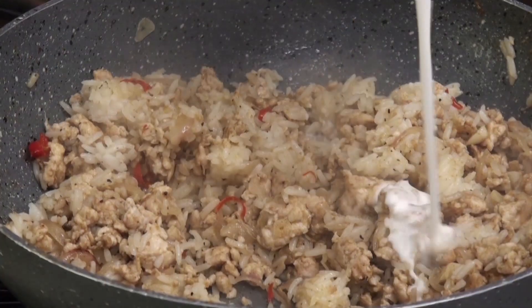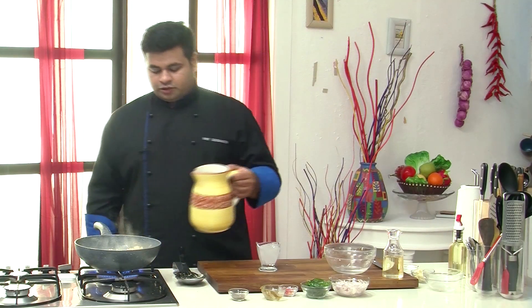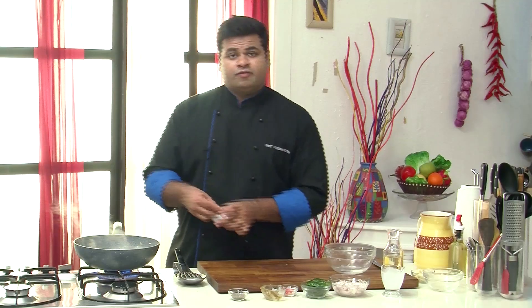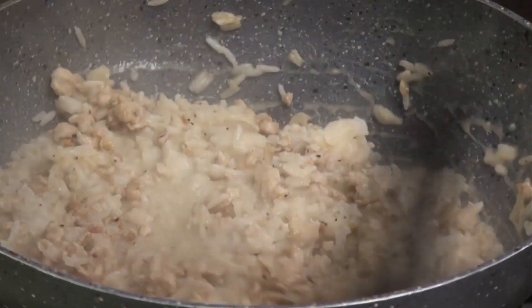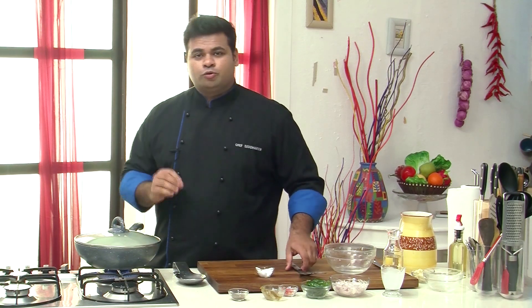Now to this I will add lots of coconut milk and a bit of water — you can even use chicken stock instead. Give this a mix. Now if you want you can add some more salt, because you have added coconut milk. Just give this a mix. Now I will lower the flame, cover and cook this for around 2 to 3 minutes, not more than that. So this is done.